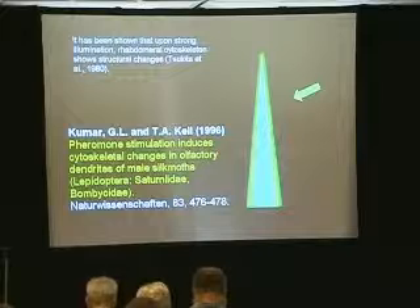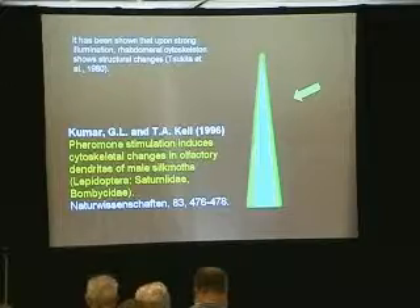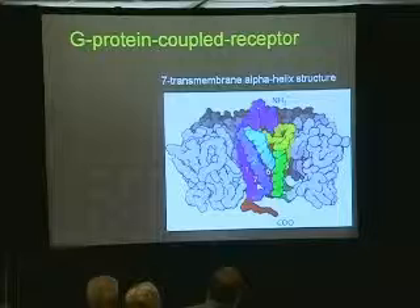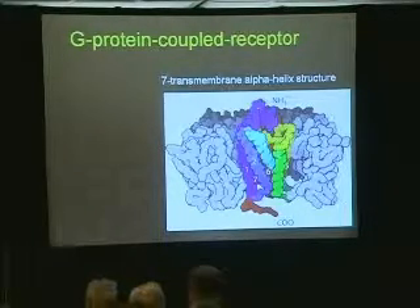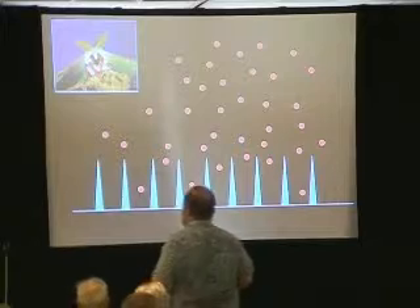Kumar and Kiel, two German researchers, have found that pheromone stimulation — not just any stimulation, but high pheromone stimulation — induces cytoskeletal changes in olfactory dendrites of the male Saturniid moth. I've got another connection. G-protein coupled receptors: one of the more common protein families are the G-protein coupled receptors, known as seven transmembrane alpha-helix structures that pass through the membrane seven times. The G-protein coupled receptors in human olfaction are the same as what you find in insects. What I'm proposing is that when pheromone molecules get close to the sensilla, they light up as detected by protein semiconductors. This is how my theory is now being put forward.